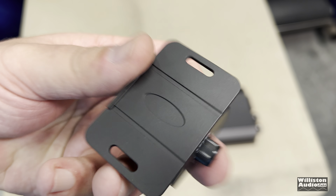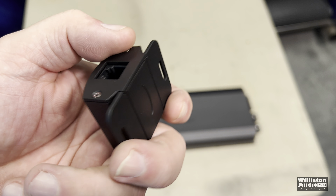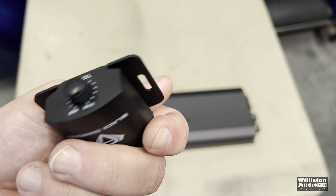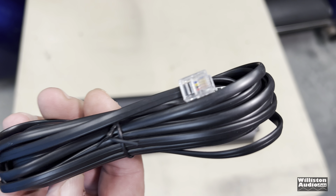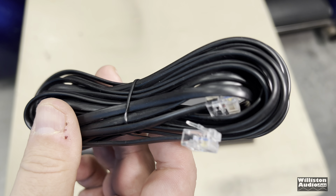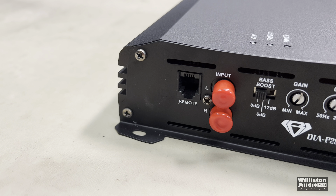Here's the bass knob. I'm not really sure why the Pro model comes with a cheap plasticky bass knob with no LED clipping or anything. And also the phone-style connection here for the bass knob — it does stay into the bass knob well.